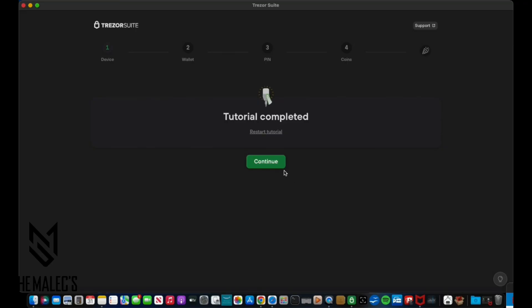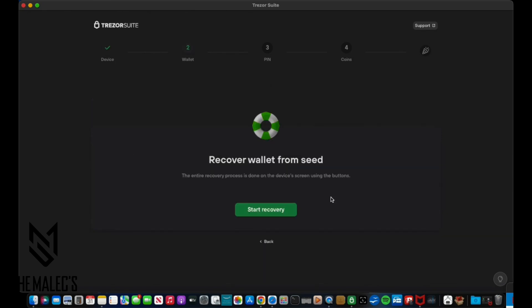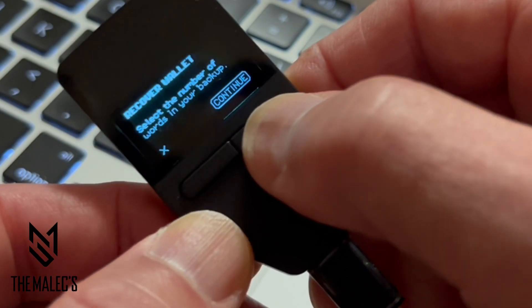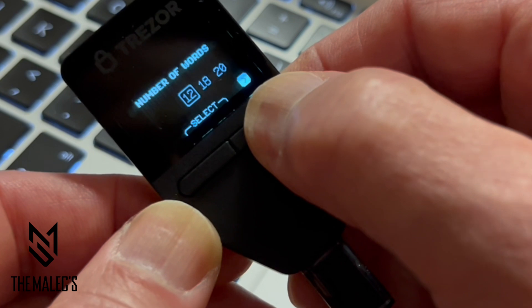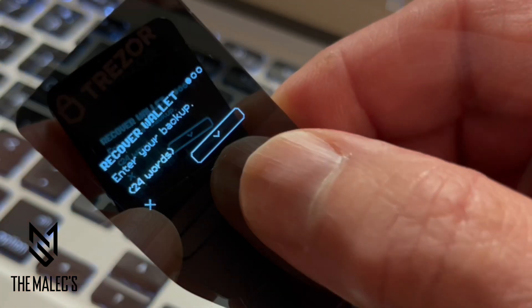Now that the tutorial is complete, we have the option to create a new wallet or recover an existing wallet. In my situation, I didn't want to create a new wallet — I wanted to reuse my current wallet. The new wallet option will provide you a 12-word recovery seed. Since my recovery seed is 24 words, I will be selecting 24 — to select, press both buttons simultaneously.